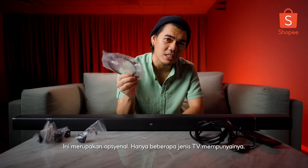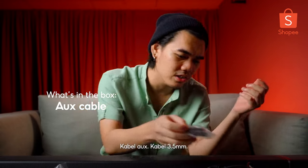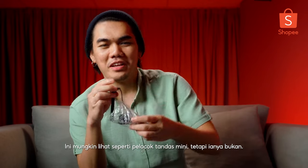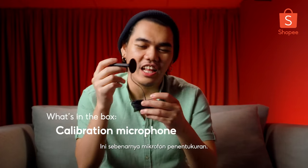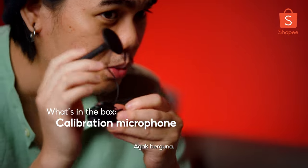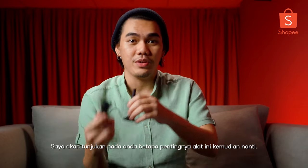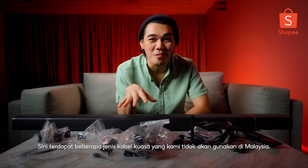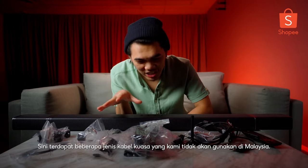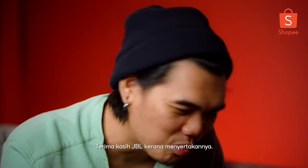AUX cord, pretty straightforward, 3.5mm. This one right here may look like a mini toilet plunger, but it's actually a calibration microphone. It's pretty useful - I'm gonna show you guys how important it is later in the video. These are a bunch of power cords we won't be using here in Malaysia, but kudos to JBL for including them as well.